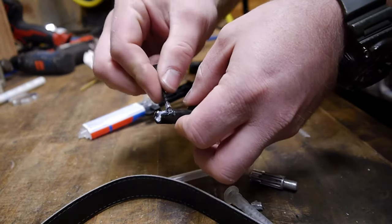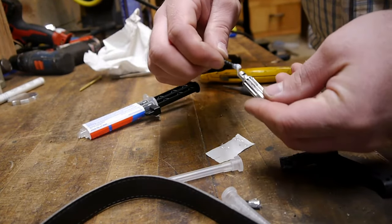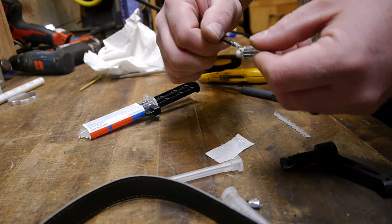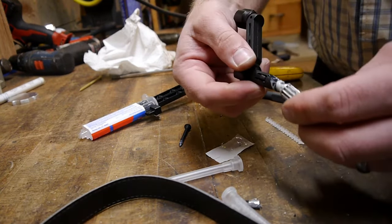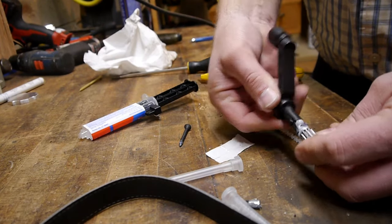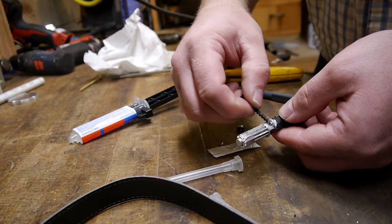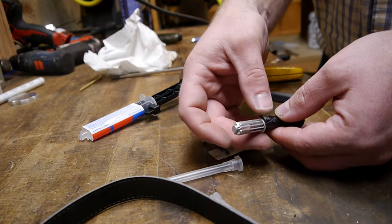Get in there good and deep. And go back. Waste not, want not. Throw some on here. Slip that in there. This will be more epoxy than plastic, I think, when this is all said and done.